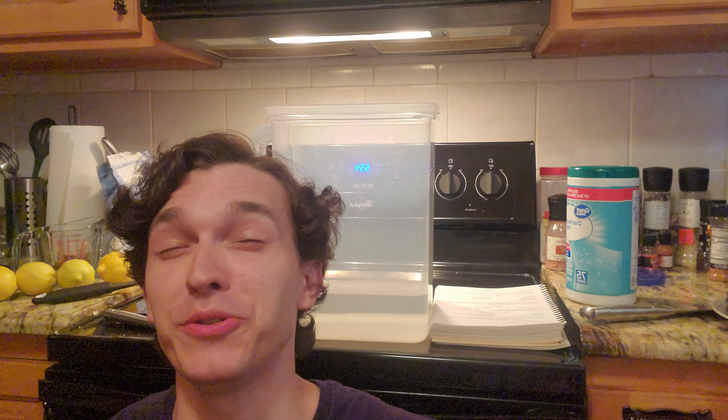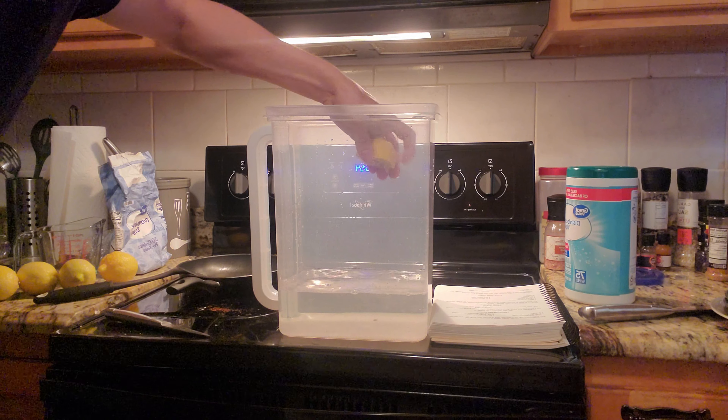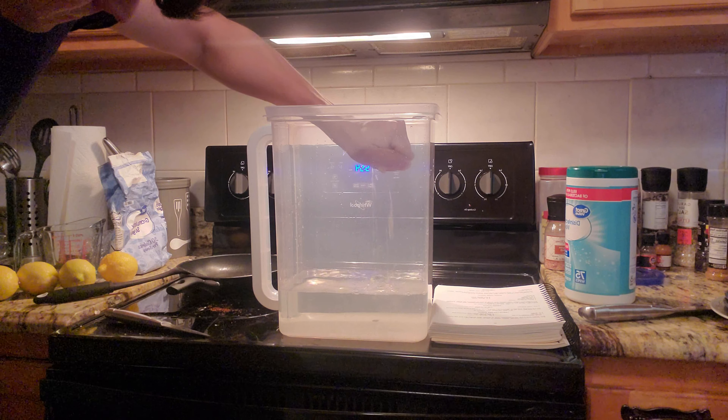Hello and welcome to another What's in the Kitchen with Certified Catastrophe. Today we're gonna be learning how to make lemonade. Why am I holding bananas? I don't frickin' know. Do you know? I don't.